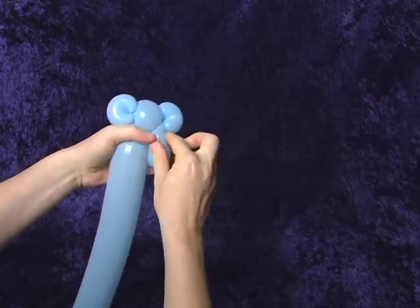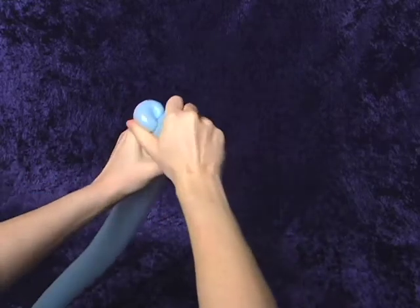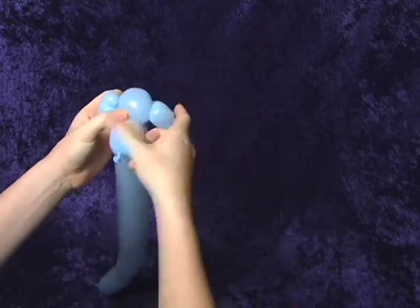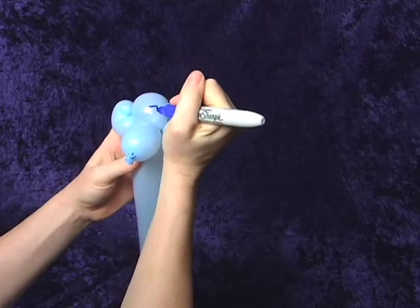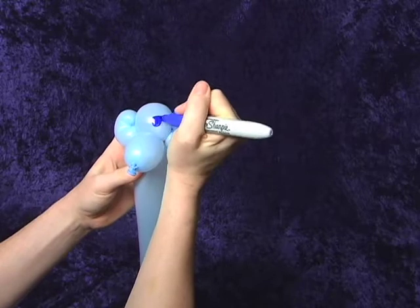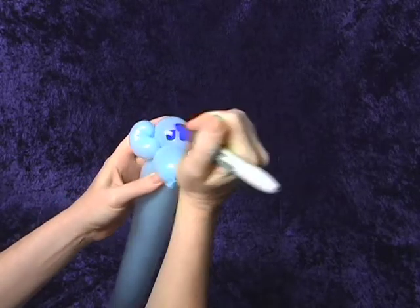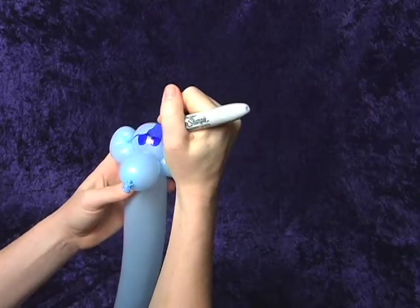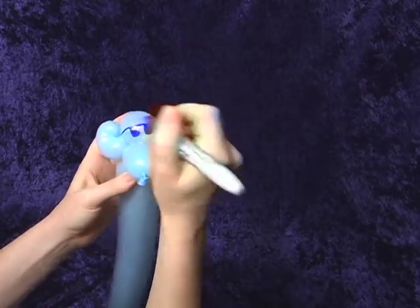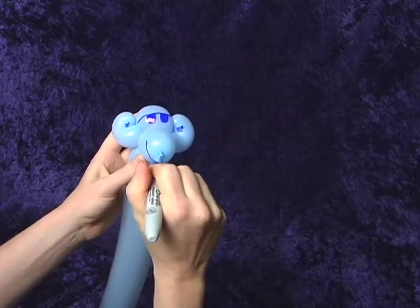Now we're gonna pinch it all together and twist so that the base of each ear is meeting and being twisted together. We've got the face of the monkey here. I like to put sunglasses on the monkey because sometimes I make the monkey riding a motorcycle. We'll learn how to do that later on. I make some hairy ears and a big smile.